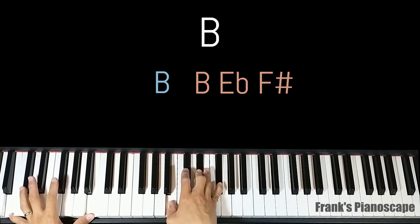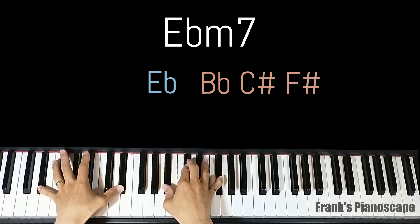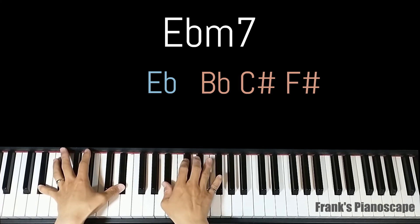The second chord is an E flat minor 7. On the left you have E flat, on the right you have B flat, C sharp, and F sharp.